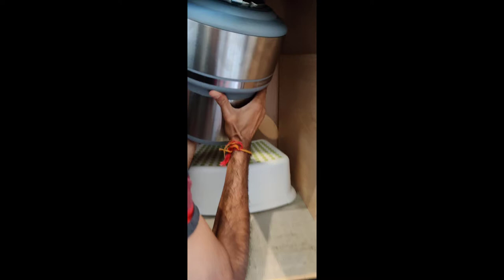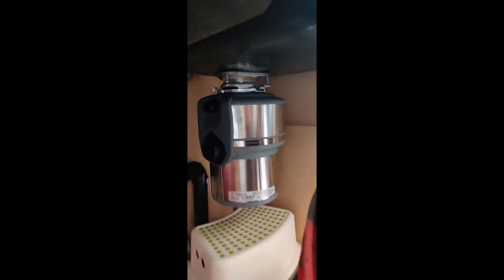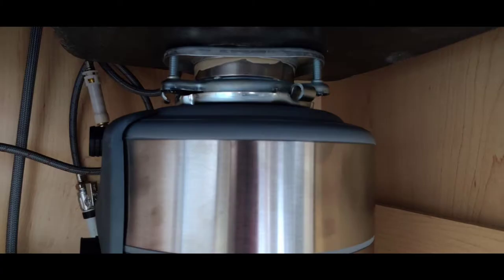Next it's time for the disposal unit to go in. Push it up, turn it, and it clicks into place — it basically sits in the groove of the lower mounting ring. Once seated, tighten it using the tools provided in the box. At the end it should look nice and tight like this.